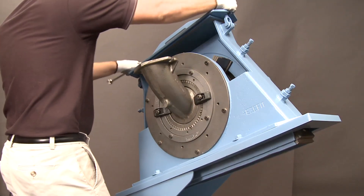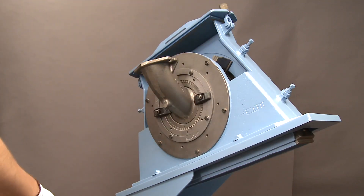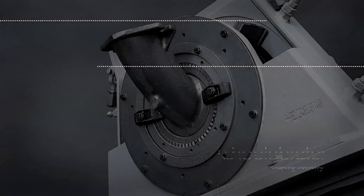Thank you for watching this demonstration of the Wheelabrator EZ-Fit Wheel. We'll see you next time.